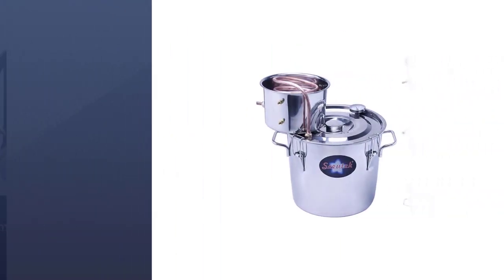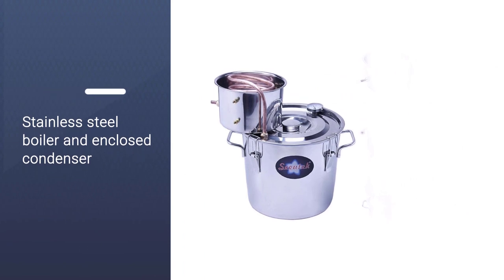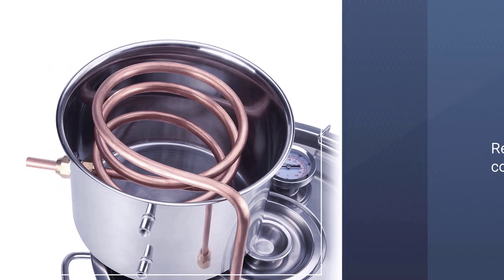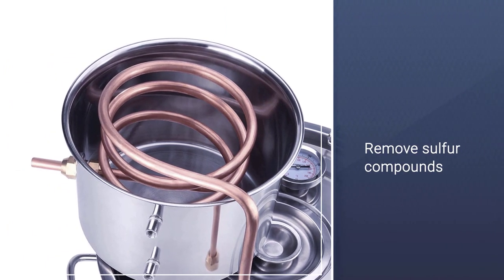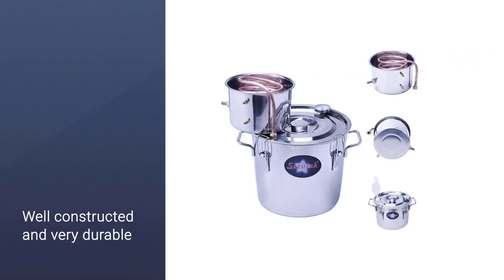Many of the internal components are copper, which helps remove sulfur compounds from your hooch. It is well constructed and very durable. It also comes with a built-in thermometer, which is useful for beginners who are unsure about timing their run.